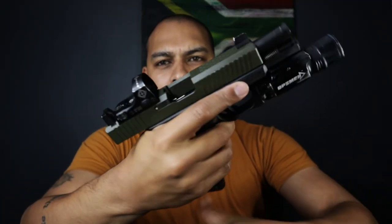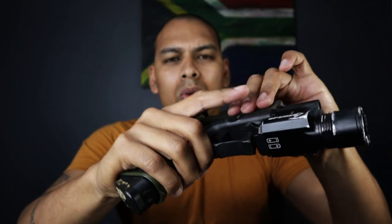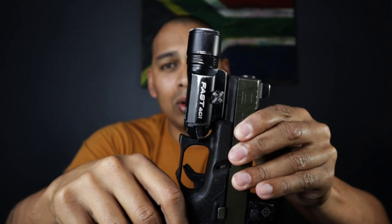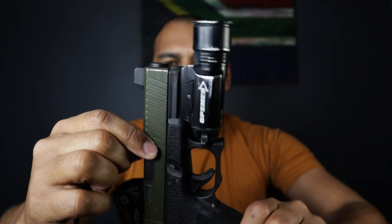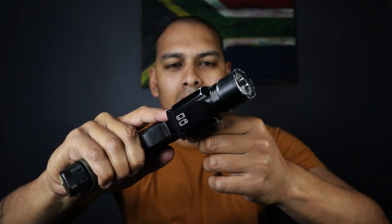First things first, the firearm and mag are empty and safe. So I got early access to this guy. If you're wondering, locally in South Africa this isn't available just yet. A very proud moment for the channel — the guys at Torch SA sent me one to review and test to see whether or not it's of high enough quality to be supplied to the market.